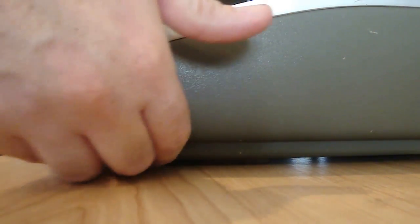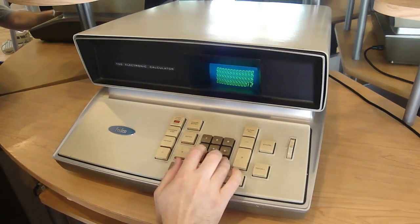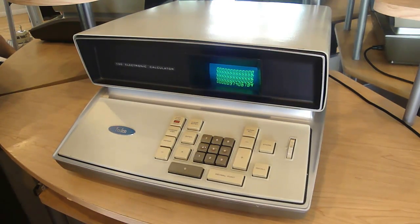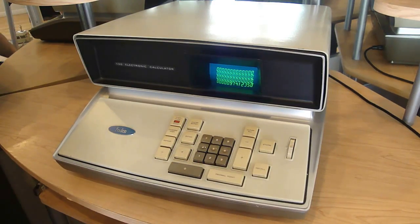Alright, it's time to boot up the machine. This calculator uses reverse Polish notation — it was actually the very first to do so. This means you enter the numbers before the function. So if I want to add to this total, I enter the value, then hit the plus sign.